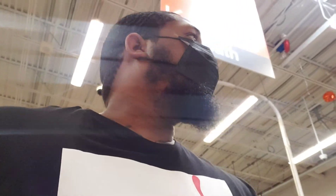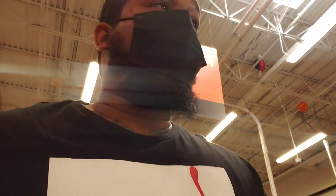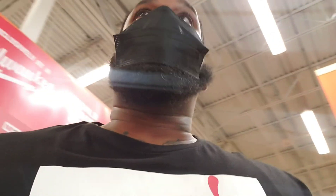Just walking through Home Depot, not really on anything today, seeing how this is gonna go. She's mad because I keep buying stuff.